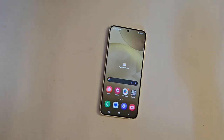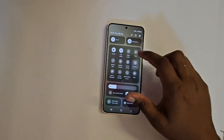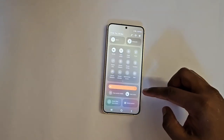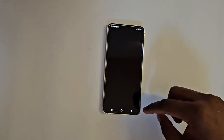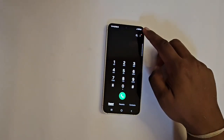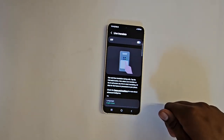Let's check the peak brightness. The screen is pretty bright, and all the functions look really good. These phones also come with artificial intelligence features.